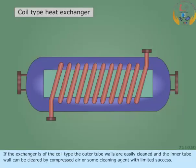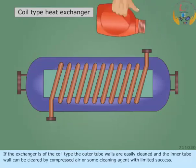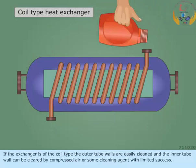If the exchanger is of the coil type, the outer tube walls are easily cleaned and the inner tube wall can be cleared by compressed air or some cleaning agent with limited success.